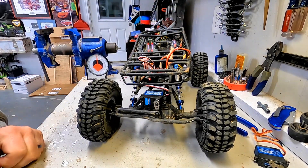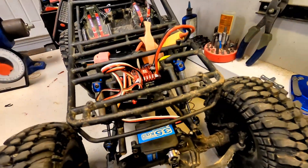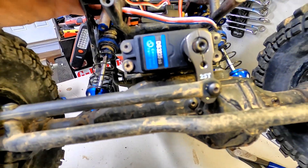Zoskay 35 kg coreless digital servo — that's actually kind of cool. It looks like the power is fine for anything I'd ever need; it's really strong. Speed is good, price is good. I'll leave a link to it below in the description in case you guys want to check it out yourself and see if the specs line up for something you're going to want for some project you're working on. There it is — the Zoskay 35 kg coreless digital servo. Thanks for watching. Bye.